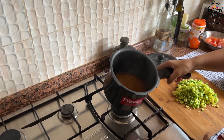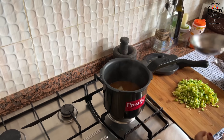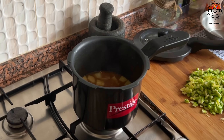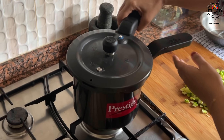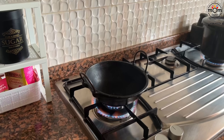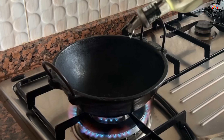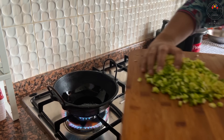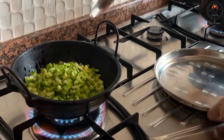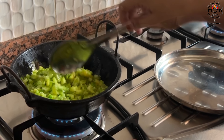The dal was cooked in two whistles, and after the pressure is completely released, open the lid and I added a few vegetables I had, cut in small pieces. Check the water level and add accordingly, then cover and cook for one more whistle. Fry the bitter gourd pieces in hot coconut oil till they turn a light brown in colour. Make sure you don't burn them.